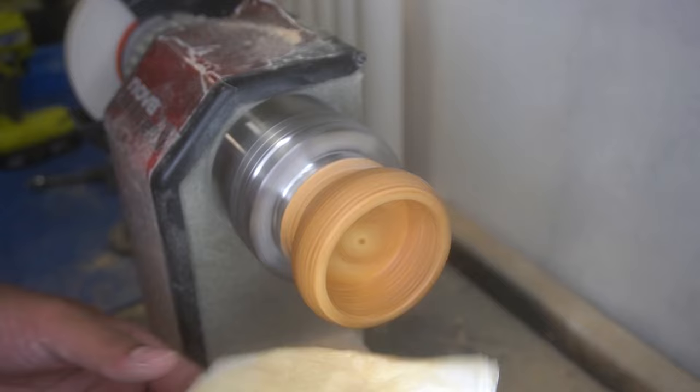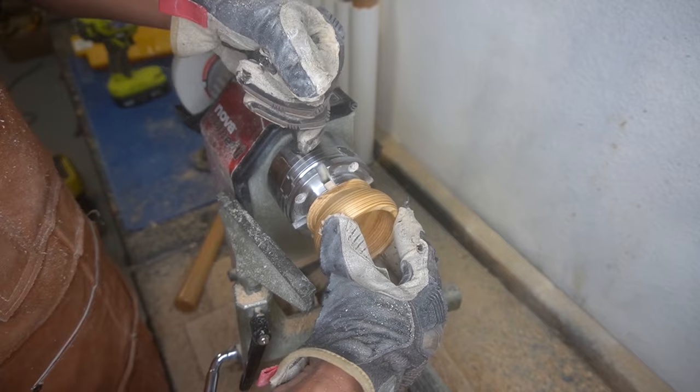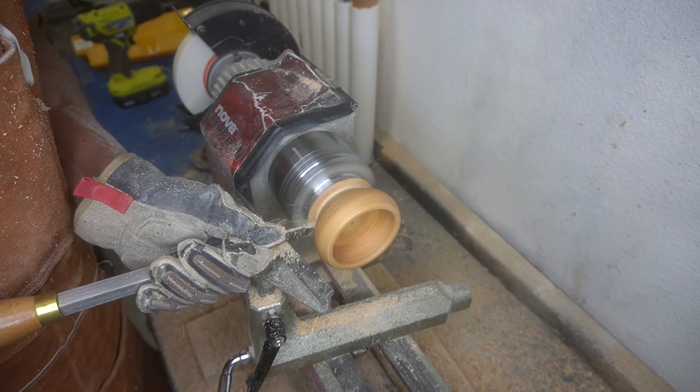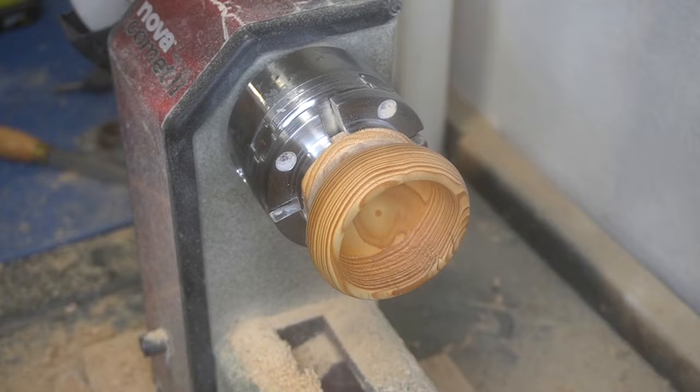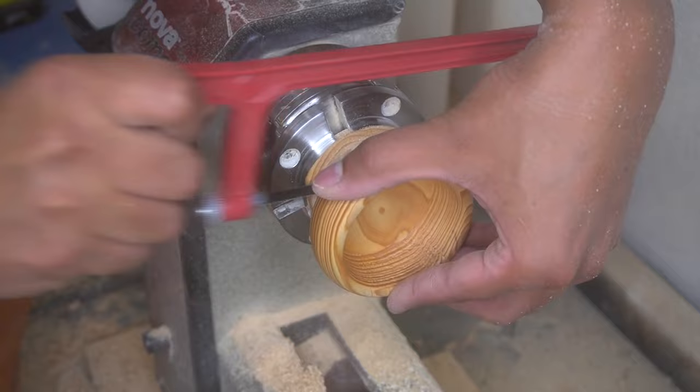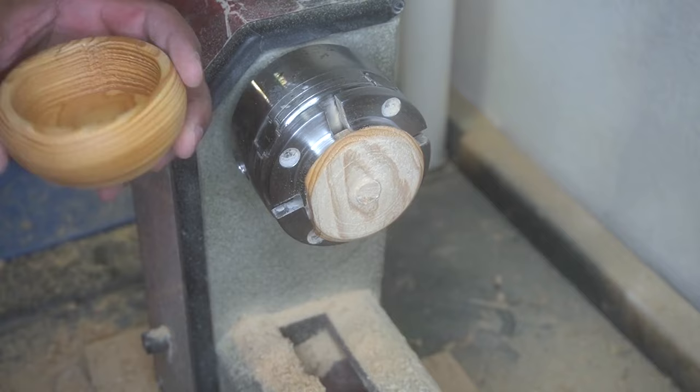Once I started working down the material I realized it's just pine. Oh, lame — but we kept on going. Even though it's not super fancy wood and doesn't have a lot of cool grain to it, we got this far so might as well keep on trucking. We used the parting tool, gouged down a lot of the material on the base, then took the hand saw and sanded it down.